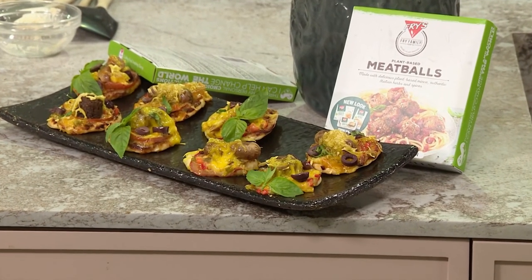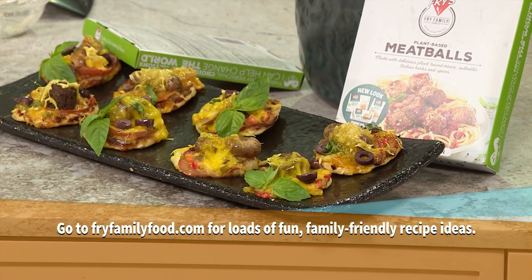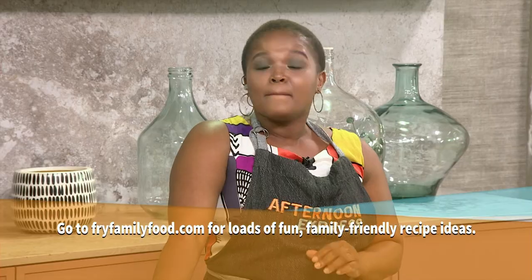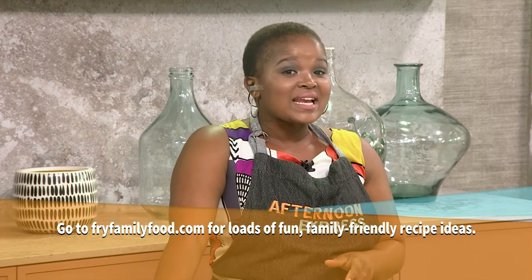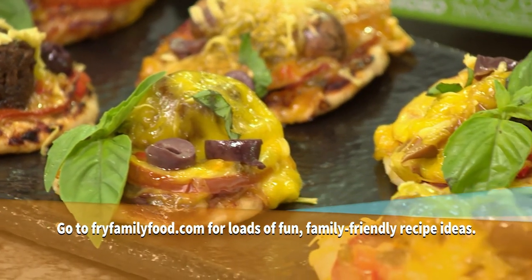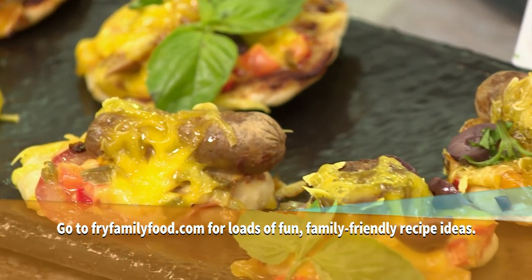Whether you are packing lunches, lunchboxes, or feeding kids at home, Fry's makes it easier to feed your kids healthier options because they are 100% plant-based and yummy. Better for your health, better for the planet, and better for all the animals. Head to FryFamilyFood.com to find all these recipes, because they are family friendly and great for the entire family.